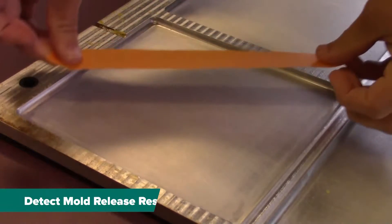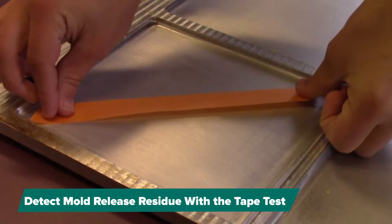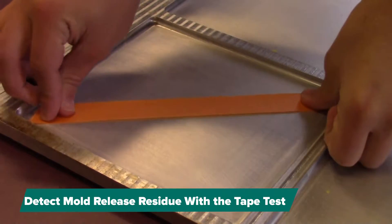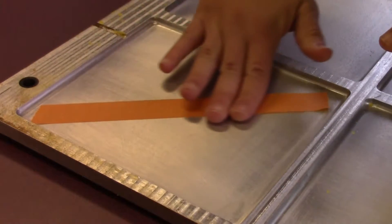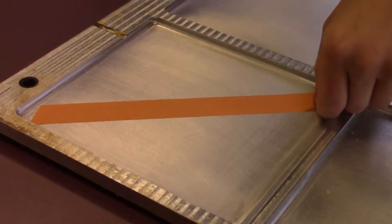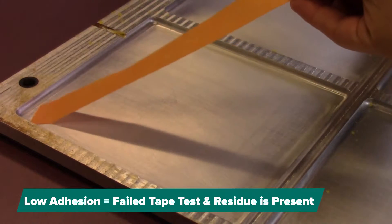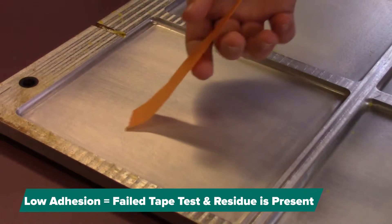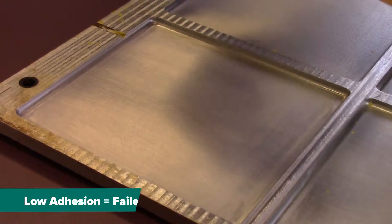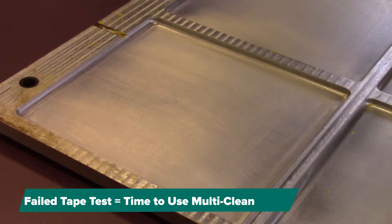When molding, it is common for your molds to have some traces of mold release buildup. A good way to test whether your mold needs to be cleaned with Multi Clean is using a tape test. As you can see, since the tape easily comes off and does not adhere well to this area, this indicates that you do have some mold release buildup. This means you will need to use Multi Clean all-purpose cleaner to remove that mold release.